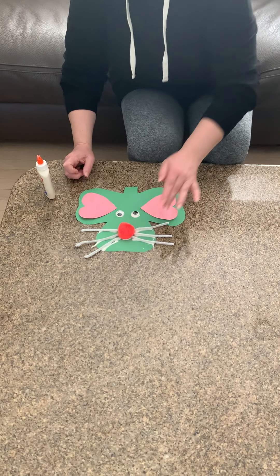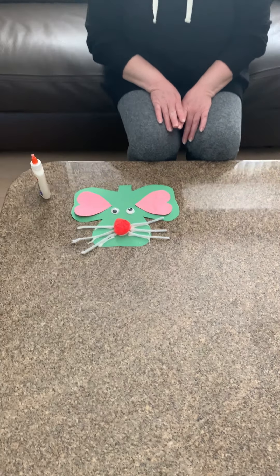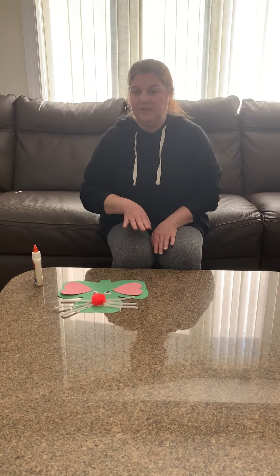And boys and girls, you've made a shamrock mouse — a mouse for the springtime! Hopefully you won't see any real mice around. Leave it flat on the ground so it has time to dry, and then hopefully you'll be able to pick it up and hang it somewhere as a decoration. I'll see you soon.